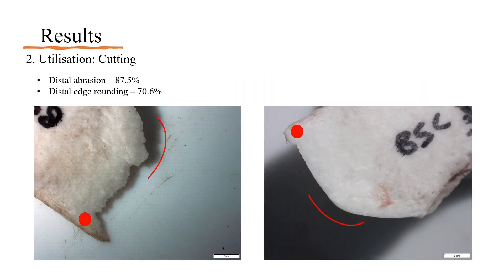Results after cutting displayed distal abrasion on 87.5% of specimens and edge rounding on 42.5%, 70.6% of which were distal. Here is an example of the edge rounding created when the flakes were used to cut meat. The red dot is placed on the same point of the flake before and after cutting, and the line is used to indicate the rounding of the edge.